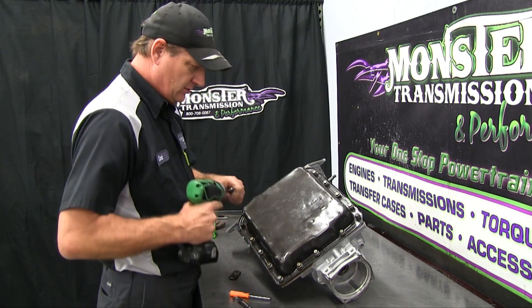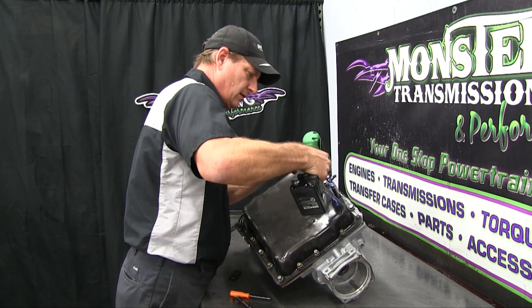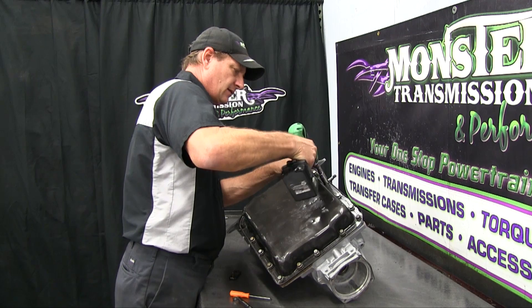Once all the bolts are there, pull the pan down and tighten them by hand.